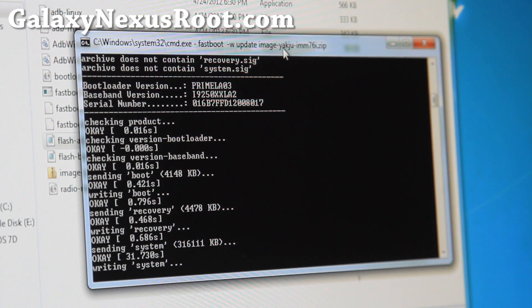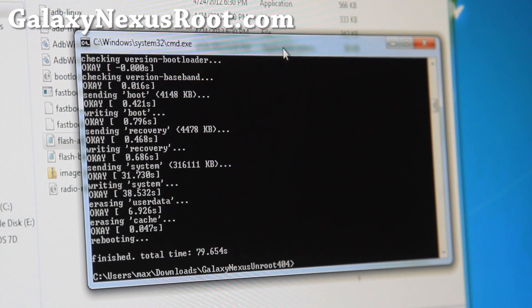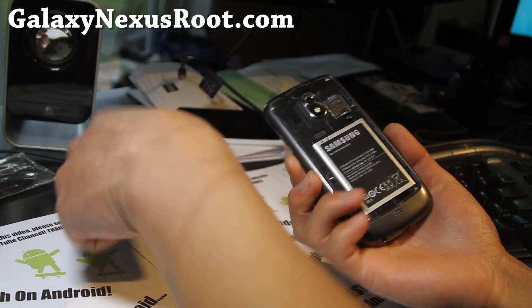Here we go. It's taking forever. And yes, this will erase your user data — but not the contents, photos, and videos. So it's rebooting now. Let me change the camera angle — we should be done here. So now it's rebooting. You probably don't need that cable anymore. Let me put my back cover on.